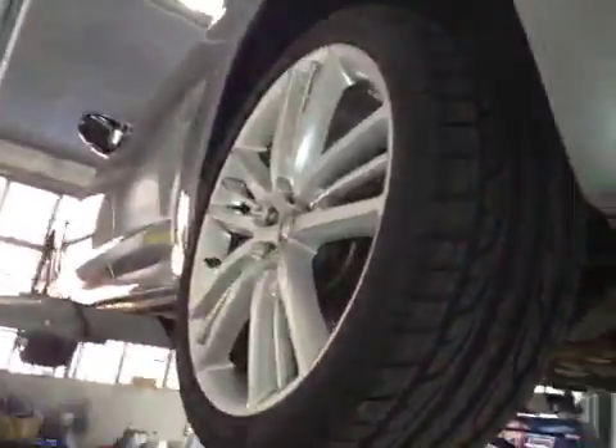Rear discs are good, pads are at six mil. The passenger's rear tyre is in good order, no cuts or bulges to the sidewall.